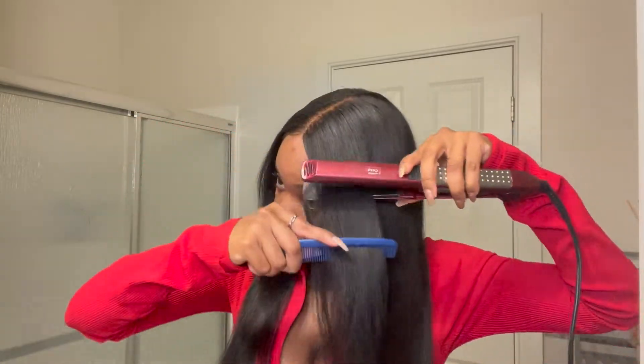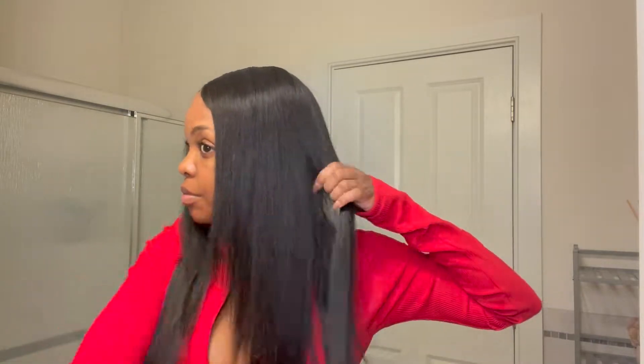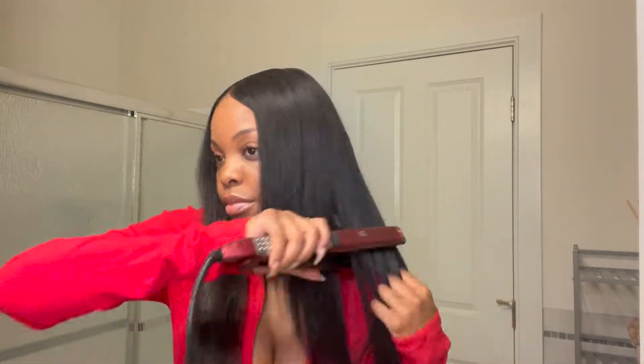Going in and adjusting my baby hairs with Got To Be Glue again, just straightening it out, making sure it's nice and straight. We're literally all done. I just have to tie this up and it'll be cute. So we're done with the hair — it's nice and straight and soft.